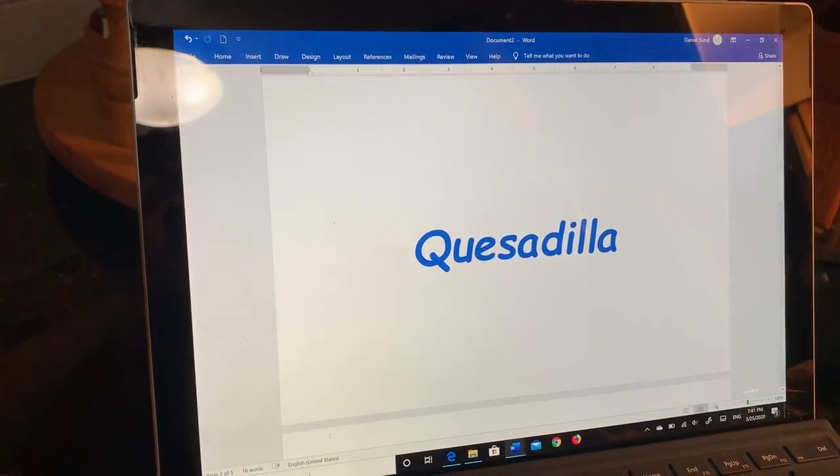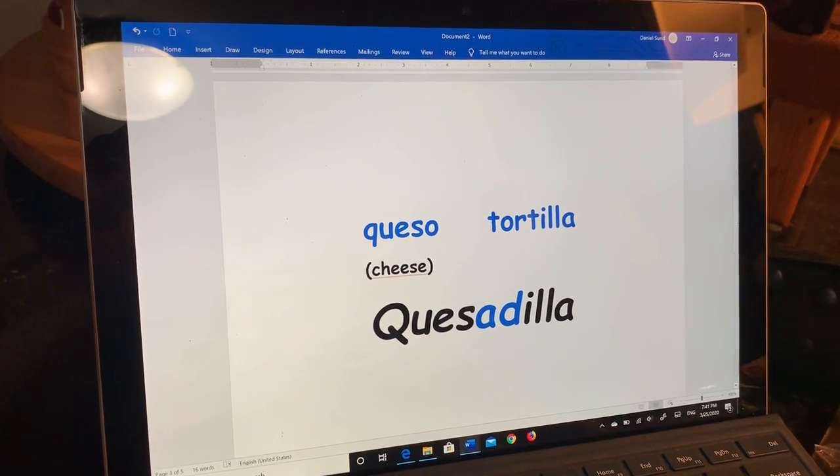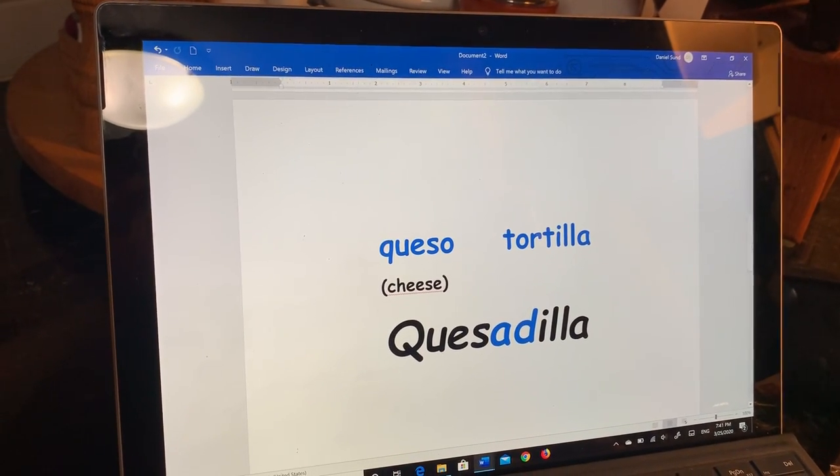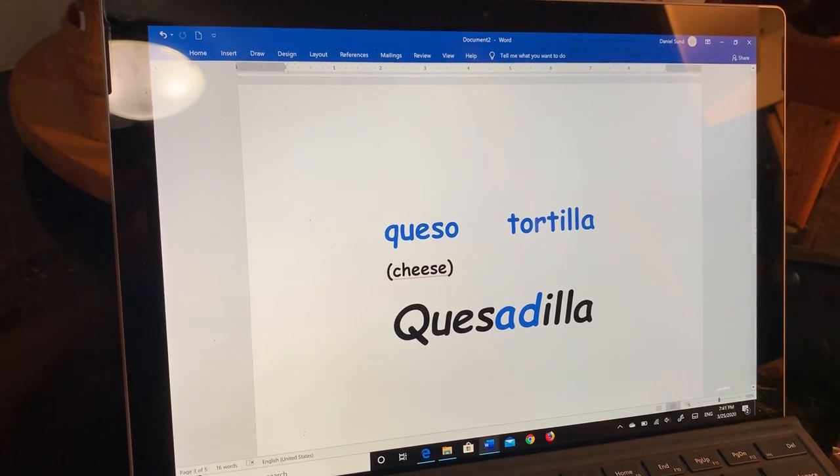A quesadilla is actually a tortilla made with cheese. The word quesadilla is formed from the words queso — cheese — and tortilla. Tortilla is actually a borrowed word from the Spanish language.